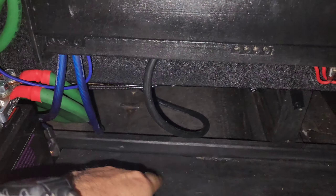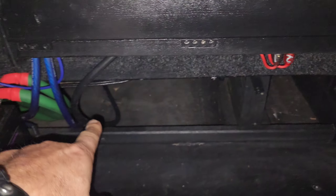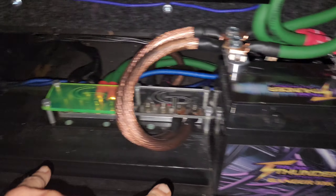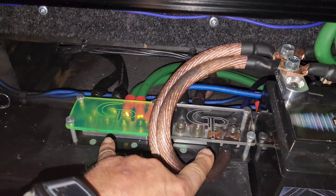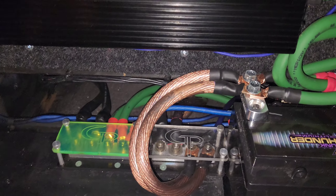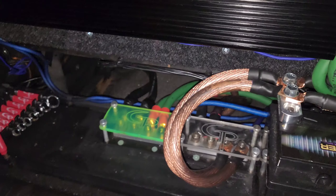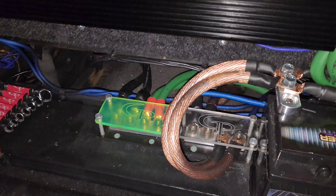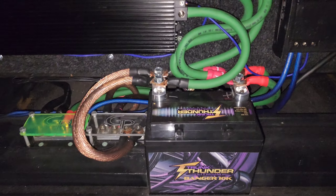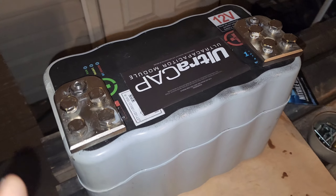I'm thinking I can put my supercap right in here, with power and ground coming around here, and a switch to be able to turn the cap off. That way I can test the circuit with and without the supercap in it and go back and forth.